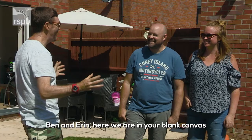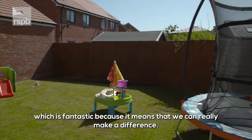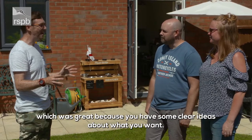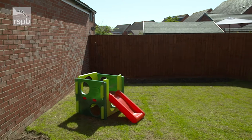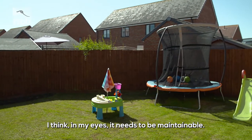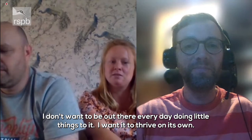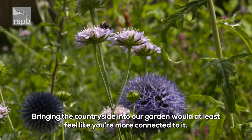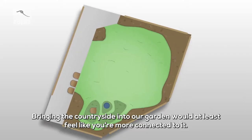Ben, Erin — here we are in your blank canvas, which is fantastic because it means we can really make a difference. We had the chance to have a little online consultation, which was great — you've got some clear ideas about what you want. It needs to be maintainable; I don't want to be out there every day. I want it to just kind of thrive on its own. Bringing the countryside into our garden would feel like you're a bit more connected to it.